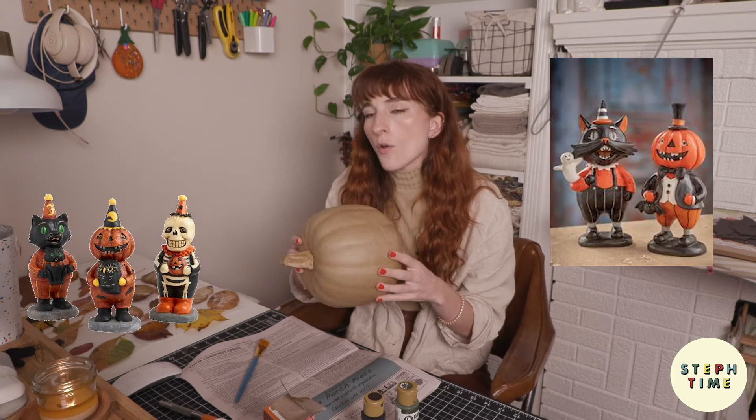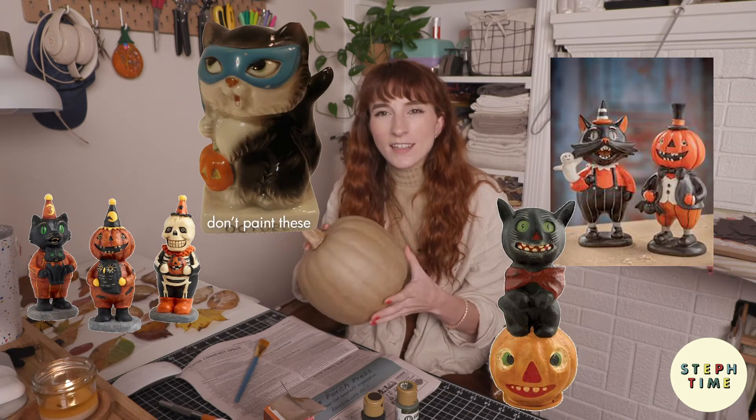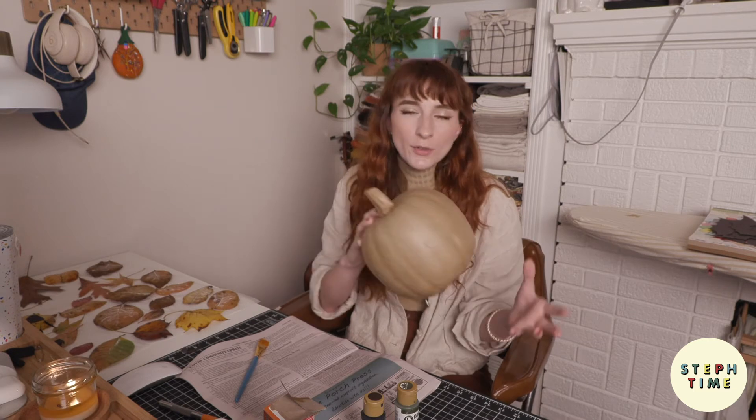For DIY project number three, we will be painting this paper mache pumpkin I found at Target — as an example of what you can do with decor pieces you might thrift or have passed down that aren't really your style or color. We are using a trick that's really popular on TikTok and YouTube where you take acrylic paint, mix it with baking soda, and it gives a really nice terracotta finish. It's about a one-to-one ratio of paint and baking soda.